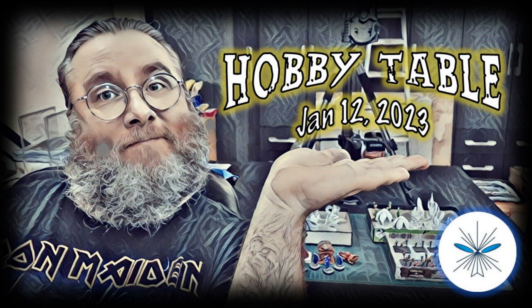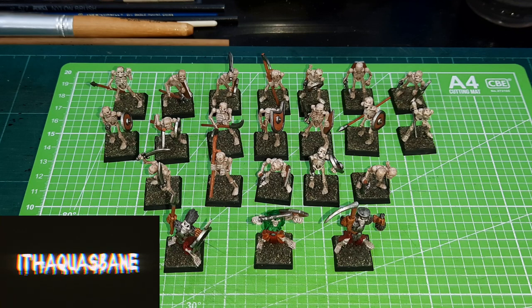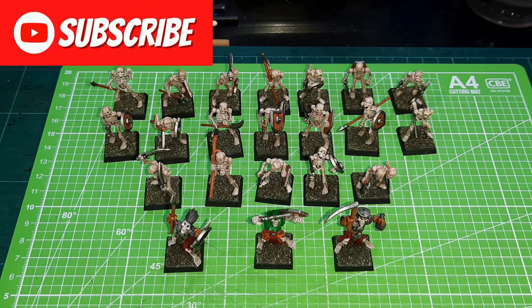Hey guys, welcome back to the channel and welcome to the series that I call Hobby Table. This is where I show you projects that I have been working on — more on the painting, crafting, modeling side of our beloved hobby. What I'm going to be showing you in this video is what I've been up to during December 2022.